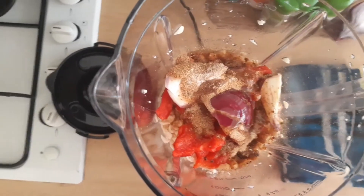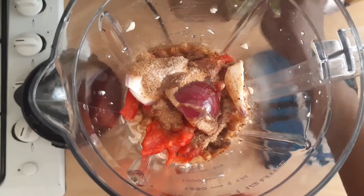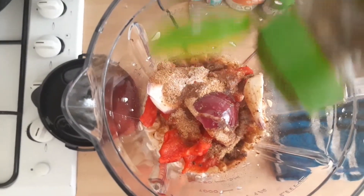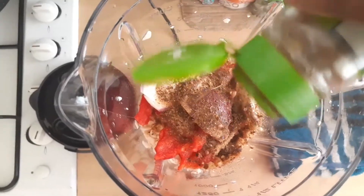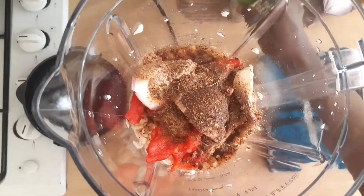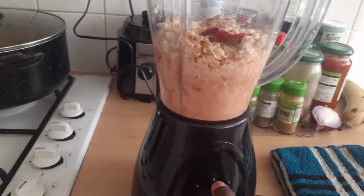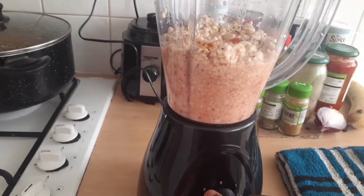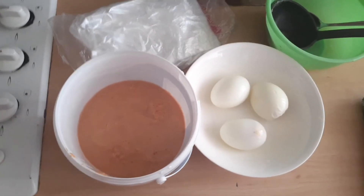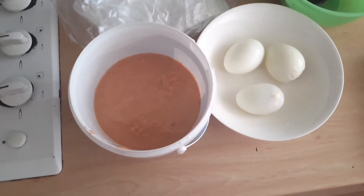Let me know in the comment section how you prepare yours. I do understand that some people use fish and other things. This is pepper by the way — I'm adding some pepper just because I don't have scotch bonnet pepper and the red pepper I put in is not very peppery. So I'm just blending it, and this is the result of the blending.